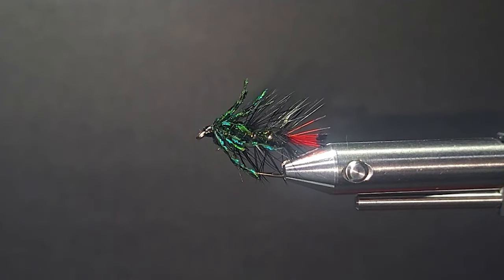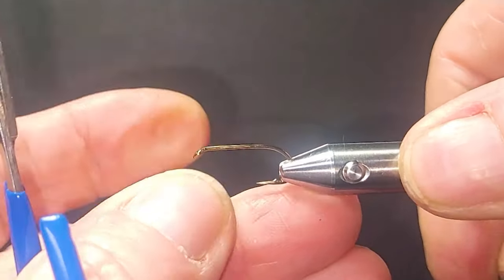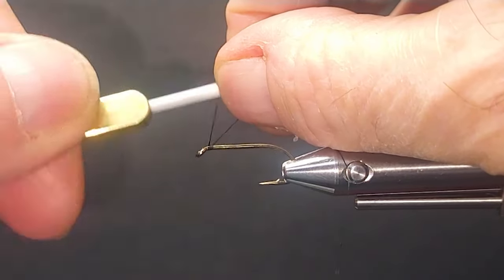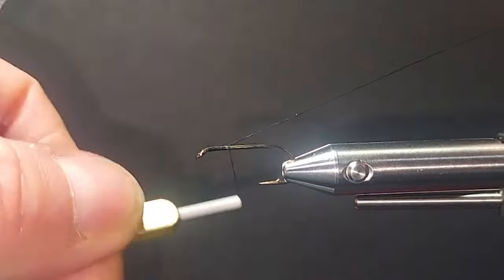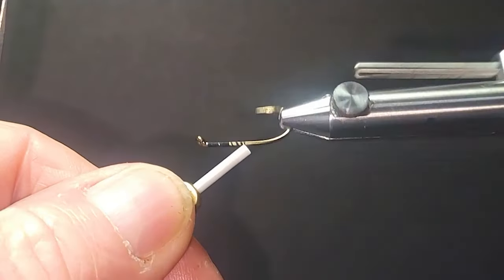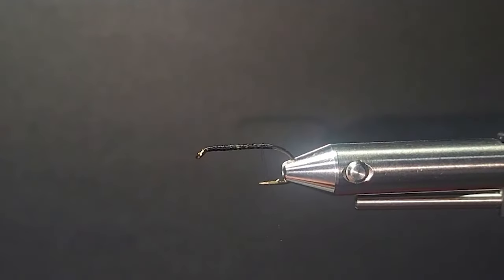So let's go over to the bench and get a hook in the vice. We're going to tie this one up in the original style and give you an idea of the variations. Iridescence in these flies is so critical — I can see why fish really tune into them. So let's go.